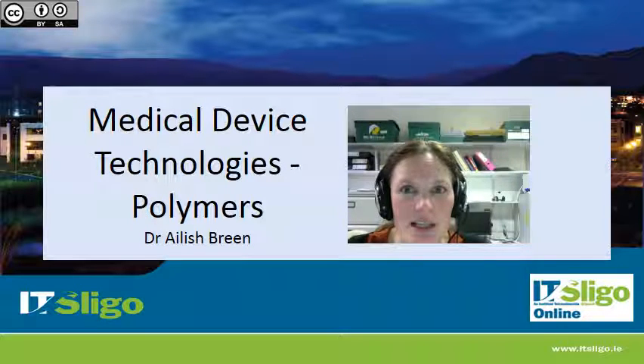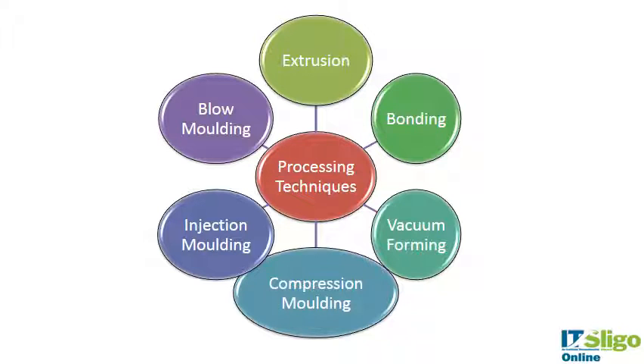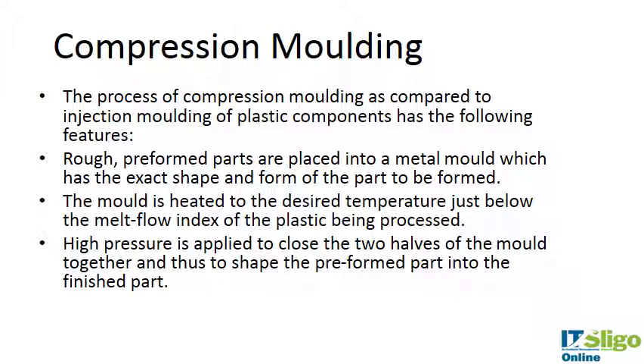We've talked about injection molding already, and the next few slides I'm going to talk about compression molding, which is a simpler version of injection molding. Compression molding is very similar to injection molding except that there is just a mold and a force — the polymer isn't conveyed through a screw and barrel.